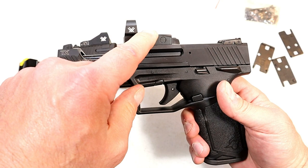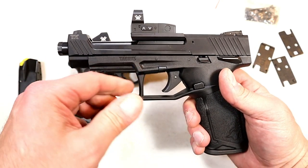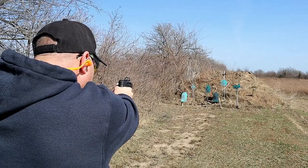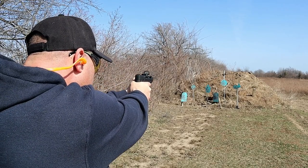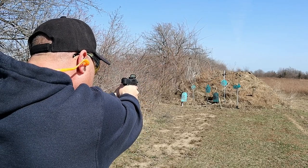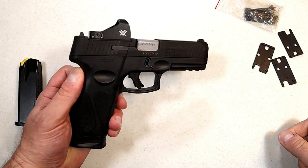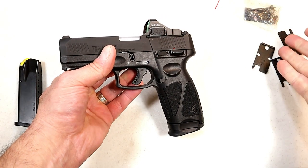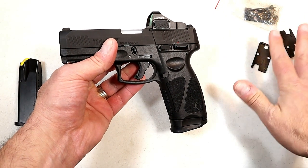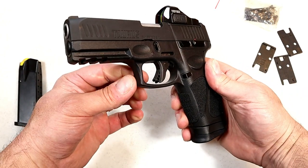They introduced themselves into the red dot game with the TX-22 Competition, where they found a way to put a red dot on the hood of the barrel, which is very unique. The times I've taken that to the range I really enjoyed it — it shot great and is a very nice setup. Now they have the TORO models — Taurus Optic Ready Option — and they created an easy way to mount onto four plates included.